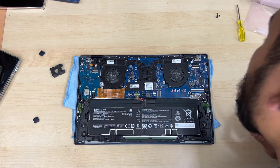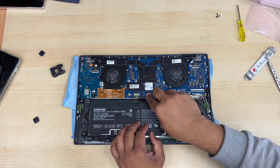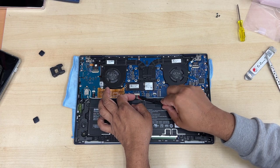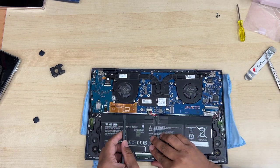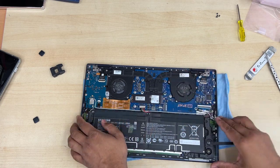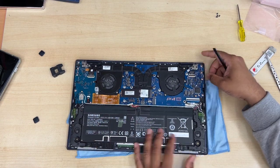Here you can see the fans and the battery. The first thing before any replacement on a laptop: make sure you disconnect the battery as soon as you get access inside. If you leave the battery connected and touch the motherboard, that could cause damage at any time and would be very difficult to fix. The battery is now disconnected.